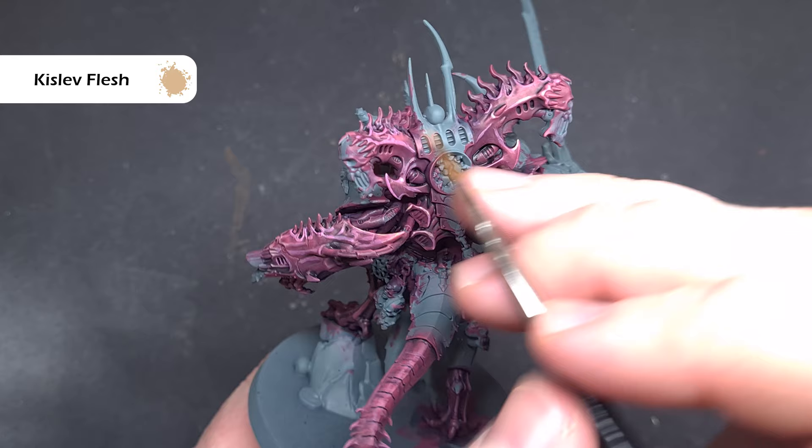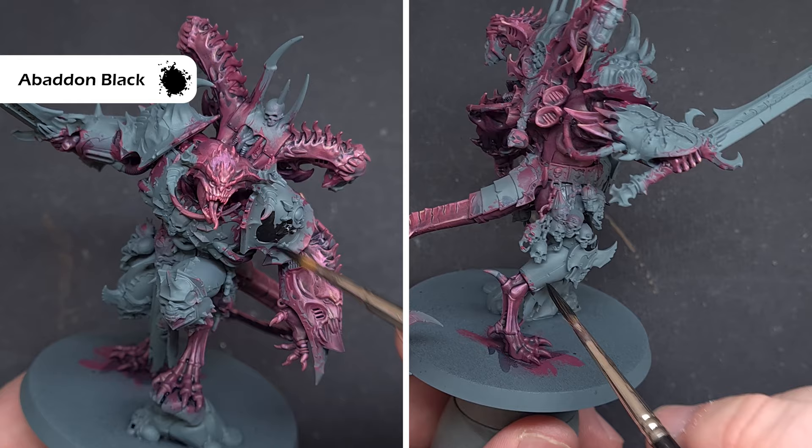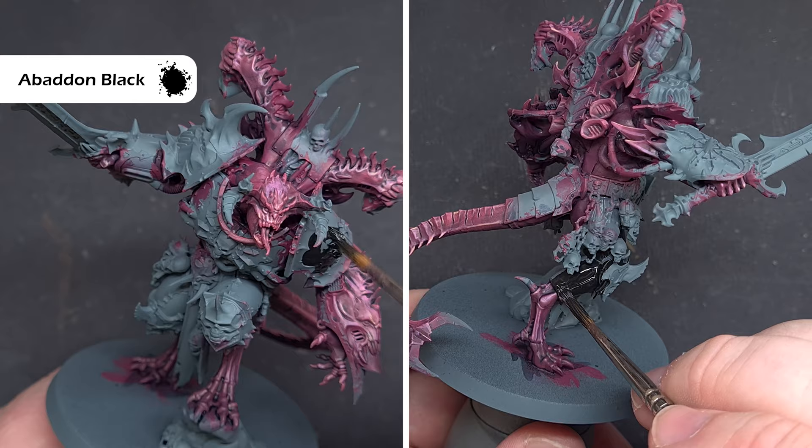Next we'll block in all of the armor using Abaddon Black. Just take your time, be careful around areas you've already finished, and work your way around. We'll do the metallics after this, but it's really important to get this down now because it'll be easier to tidy up any mistakes later.